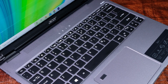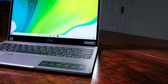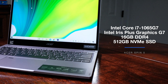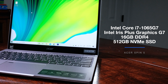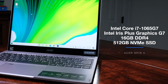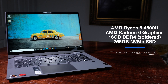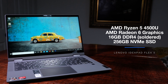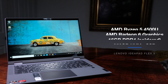First and foremost, let's talk about some of the differences in performance, and then later we will discuss the differences in practical application and build quality. The Acer Spin 5 comes with the 10th Gen Core i7-1065G7 at 4 cores and 8 threads with the Intel Iris Plus Graphics G7, 16GB of RAM, and 512GB of solid state hard drive. Whereas the Lenovo IdeaPad Flex 5 comes with the AMD Ryzen 5 4500U at 6 cores and 6 threads, AMD's Radeon 6 graphics, 16GB of DDR4 RAM that is soldered to the motherboard so you cannot upgrade this laptop, and it has 256GB of SATA SSD.